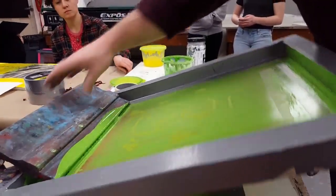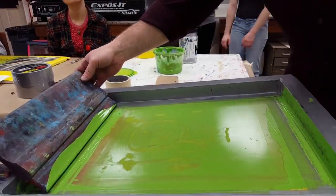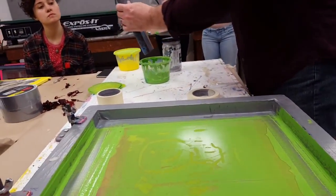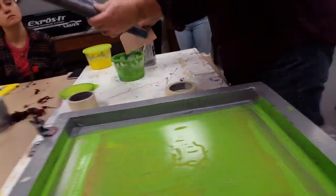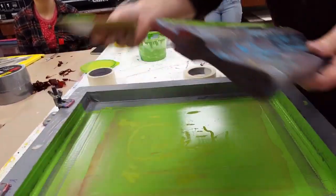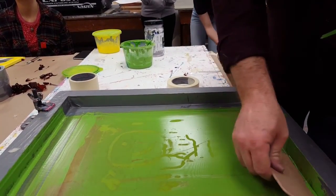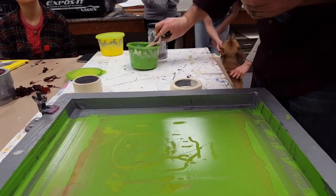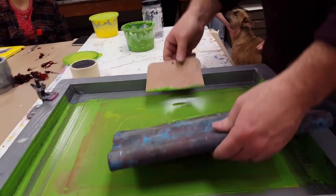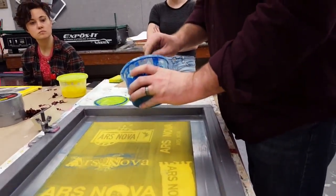So then I tab that down. We would just keep repeating this until you're done with all of your tab paper for this color. It's magic. And I'm not going to do another flood stroke because we're done with this color. So I'm going to scrape off that excess ink and get the excess out of here, then go through the cleaning process again.